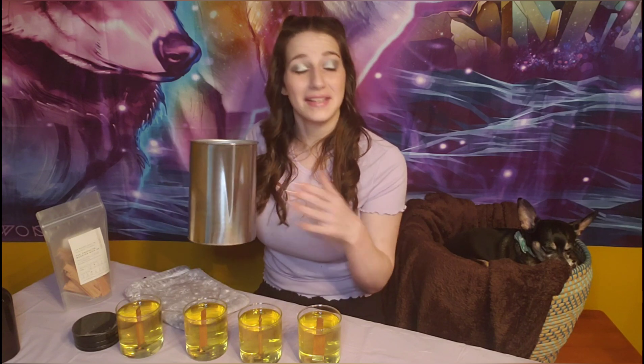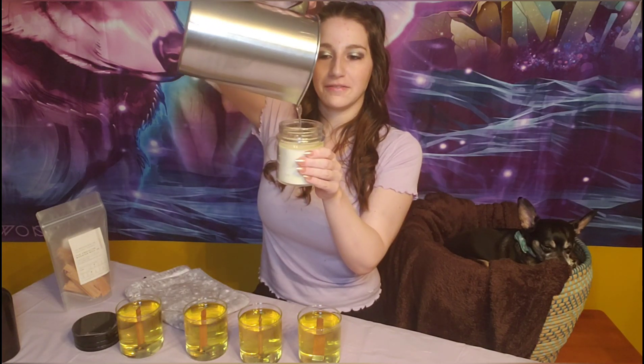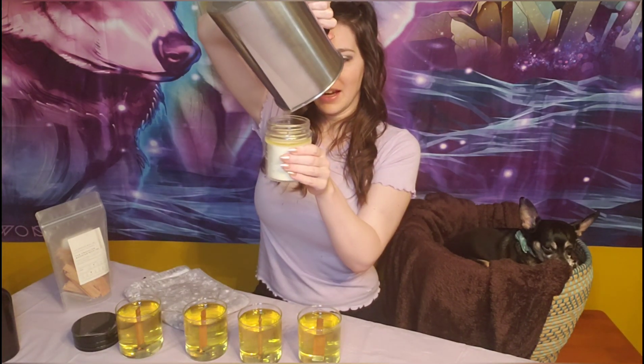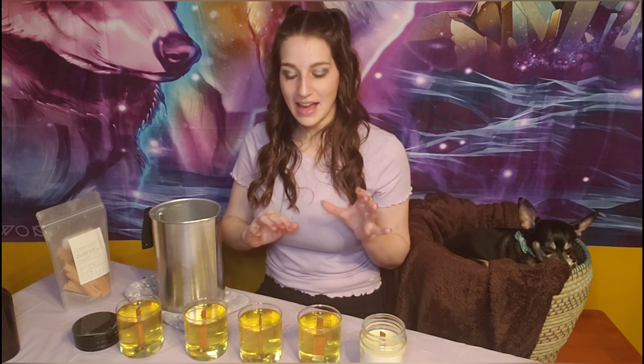That measured out pretty perfectly and I have about two ounces of extra wax left — which, as I mentioned, always happens with my personal recipe. So I have my little franken candle here and I'm just going to top it off so I'm not wasting anything. Now I'm just going to leave these candles to dry and I'll come back and show you guys how I do my labeling.